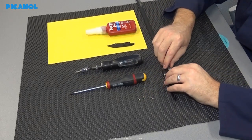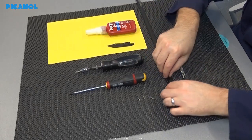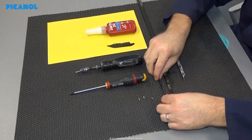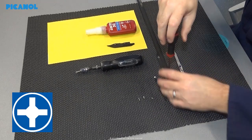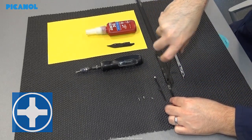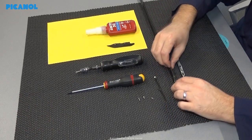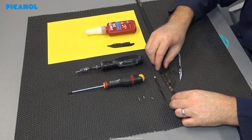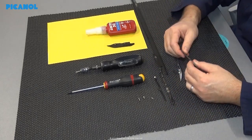Remove the gripper back and the spring. Push the spoon open and remove the spoon. Remove the bolt from the hook and remove the hook. Slide the old gripper sole out of the rapier tape.